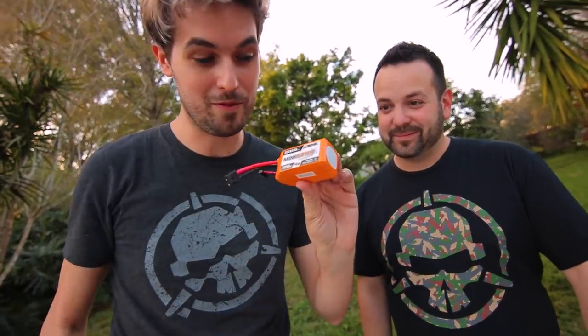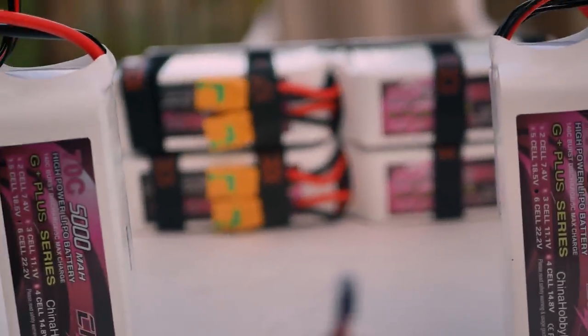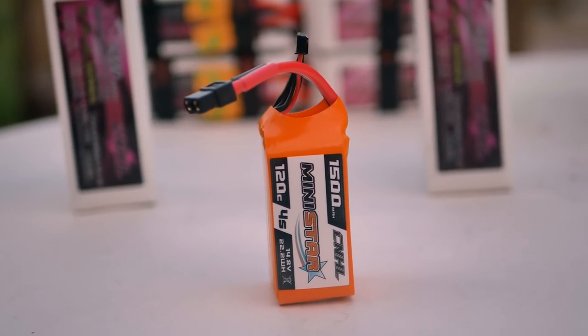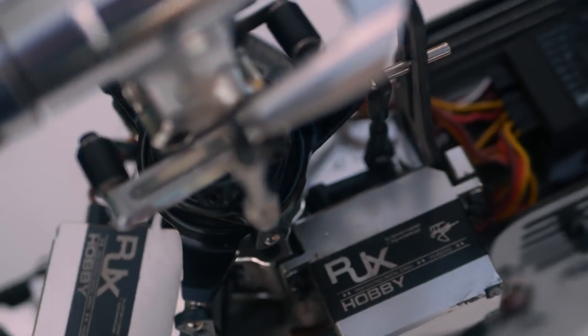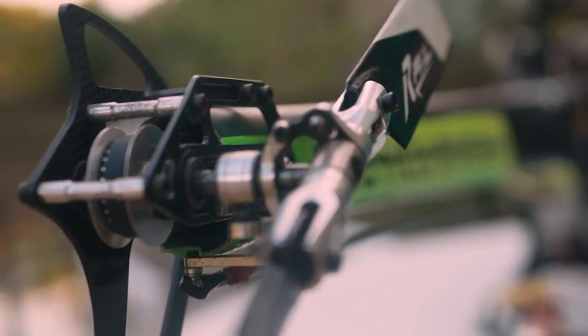We're flying two 5,000 milliamp hour 6-cell batteries — basically a giant 12-cell. This is what I'm going to be flying, also by China Hobby Line: a 1,500 milliamp hour 4-cell. This gives me about three minutes of flight time on my drones going all out at 60 miles an hour. How much flight time do you get out of all this? About three minutes — so that should tell you just how much more power is being made. Let's take this out to the field.